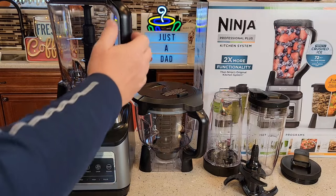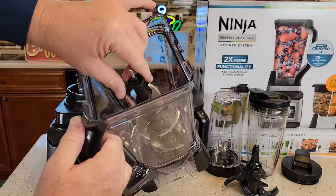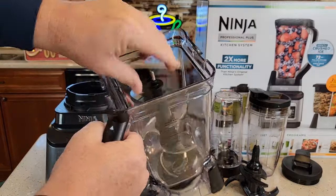Let's take the total crushing pitcher off. It's nice and big. It's got some really sharp blades in there. You're going to press this button and lift this handle — there's the blades. Those are extremely sharp, so be careful. That's a very solid connection down there.